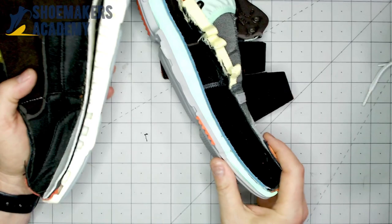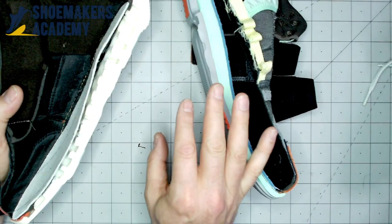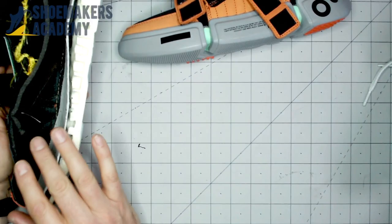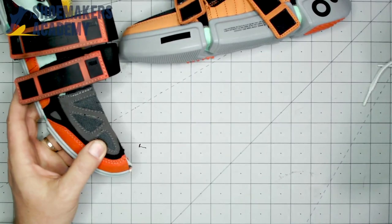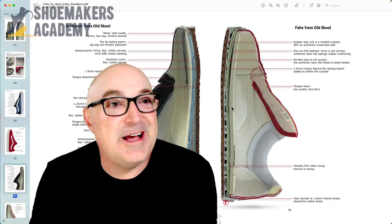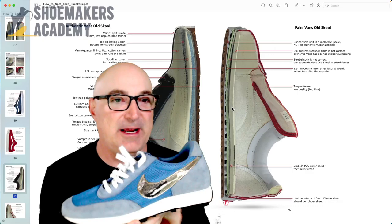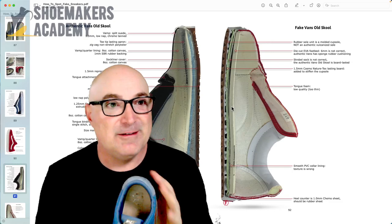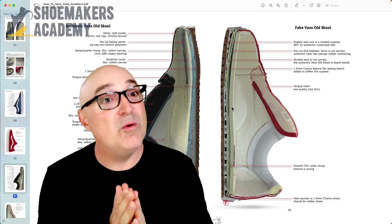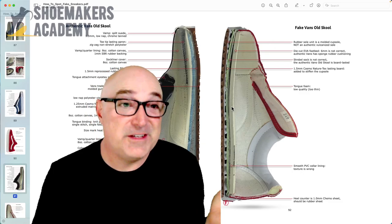Part of the reason you might board last a fake is that dialing in a strobel pattern is a little complicated. If you're just trying to go quick and dirty and maybe use the same upper for two different sizes, you could do that with the board lasting process. You can make exactly the same shoe whether it's strobel or board lasted. In the case of Vans, it's tradition that it would be board lasted. The interesting thing about the Nike Daybreak is that if you go buy it today — I bought mine two years ago — they actually do strobel it now. Maybe it's efficiency, but Nike has sort of modified that construction.